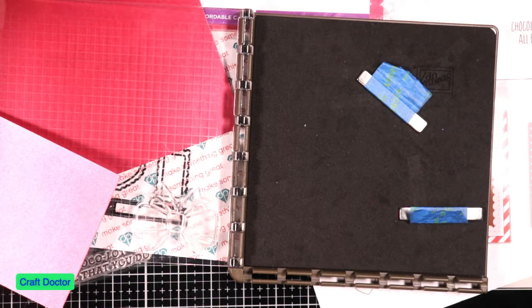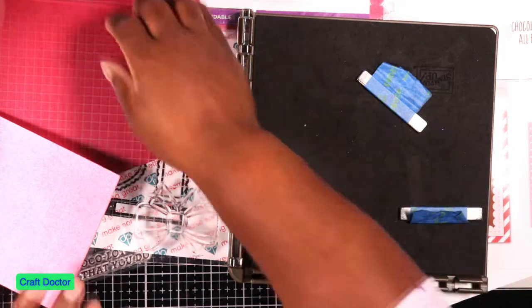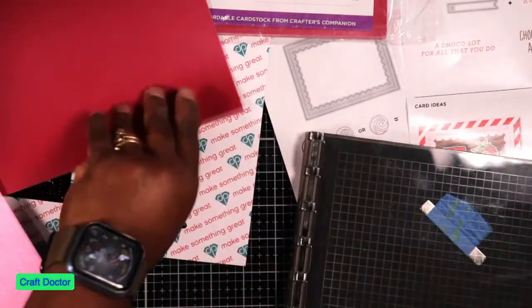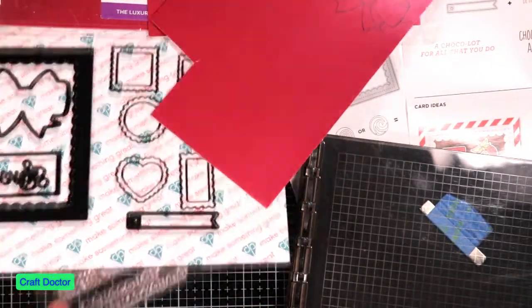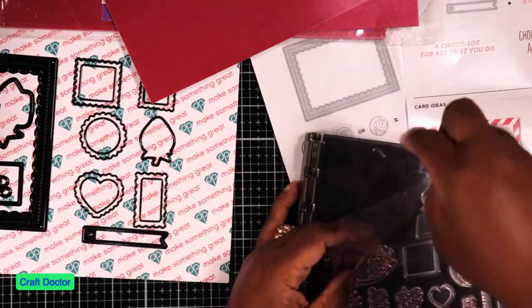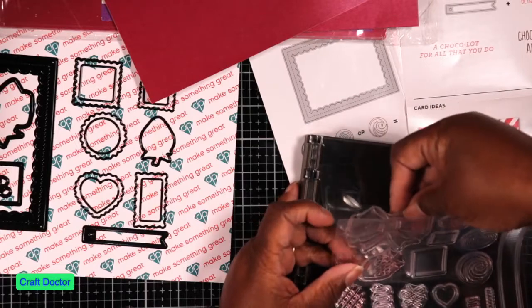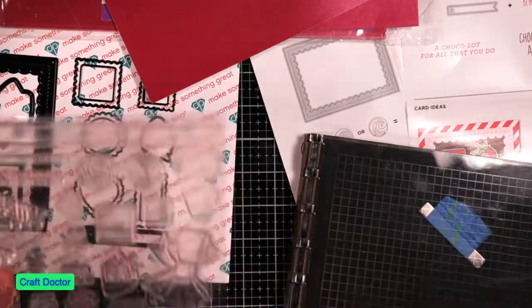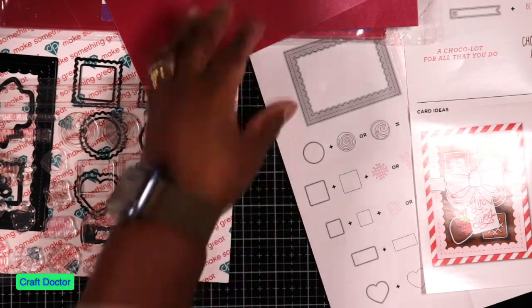I never try to leave any of my stuff on — ever since I heard that your Maker will catch fire. I don't know if it was a rumor or if it was real, but I never leave anything plugged up, except my Impress machine, and I probably need to stop doing that. Is anybody else a mess when they craft, or is it just me? I have stuff everywhere, but I do clean up after each project — I like to clean up after each project so then I'm prepared for the next one.